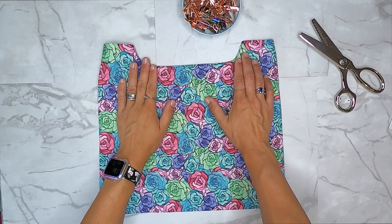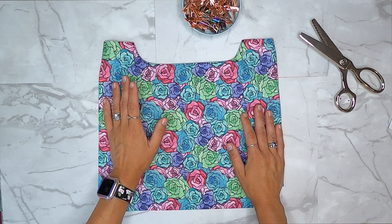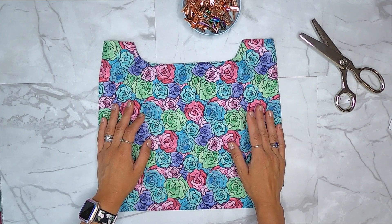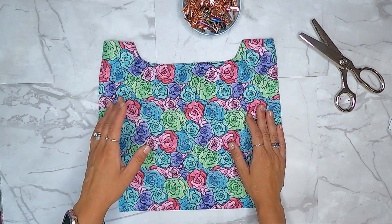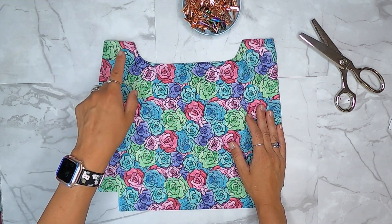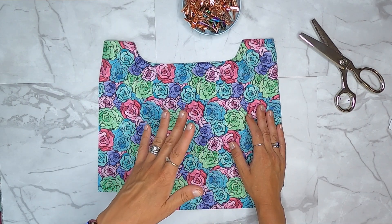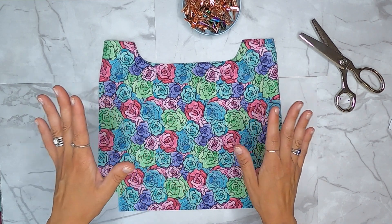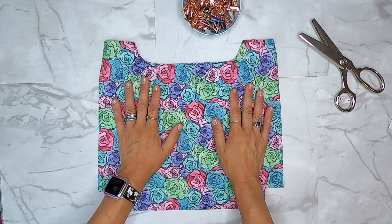The top stitching is done. My camera stopped recording partway through again, so only part of it was caught on camera. I'm hoping I've fixed the problem and the rest of the recording will go smoothly - fingers crossed. Let's move on to the next step.